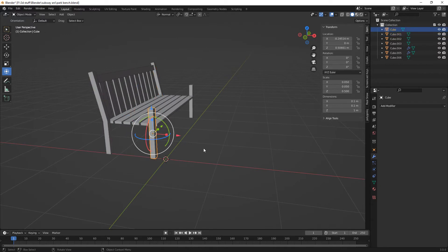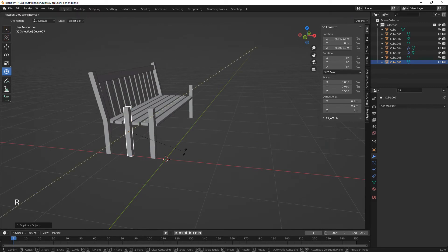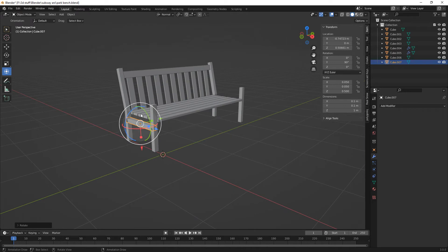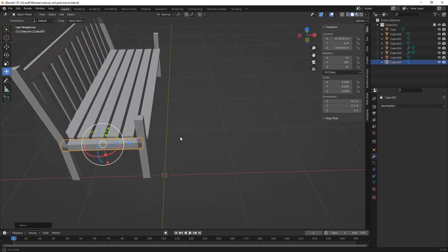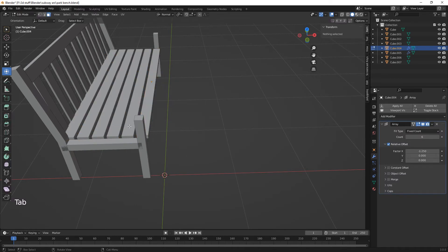And then we need another one of these. Shift D on the X, rotate Y by 90, and then bring that up to there. And then these puppies here — array, apply. Now we can do it. So this one, this one, this one, and this one.